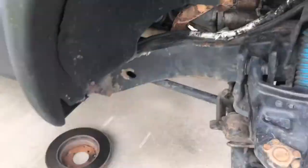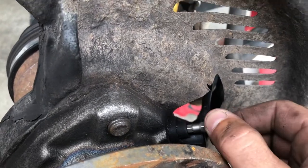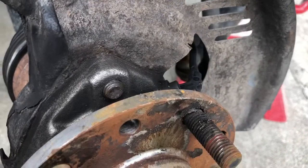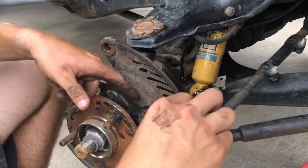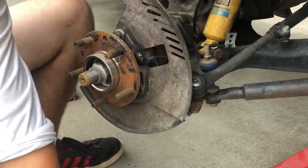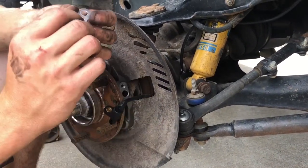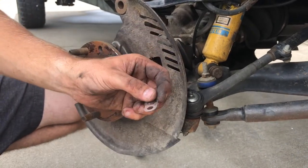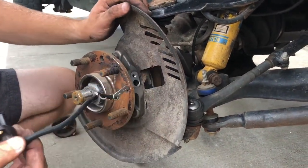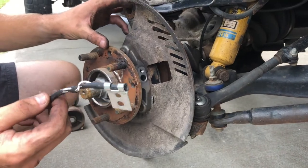Coming back to the side we're working on, this is where your H5 hex bit is going to come in handy. Go ahead and get that out — just a couple of threads and it should come right out nice and easy. The sensor itself comes right out like that. We take this little gasket piece off and we're going to use it — you can clearly see the difference between the old and new. The old sensor got shredded up and pretty much cooked.